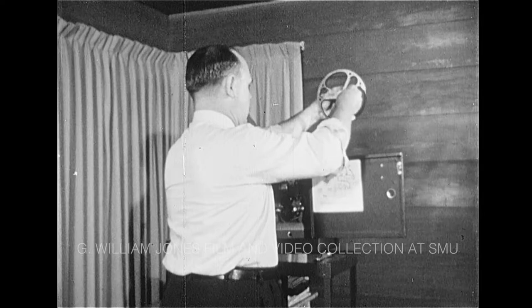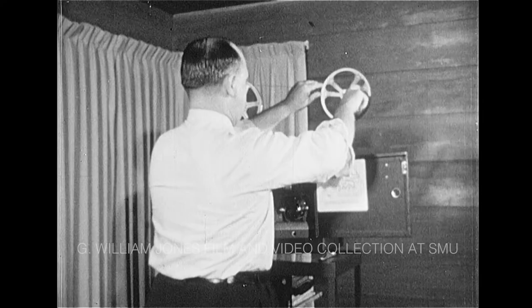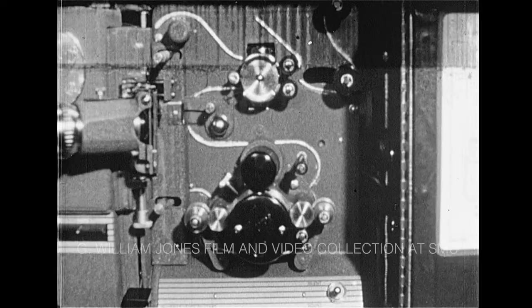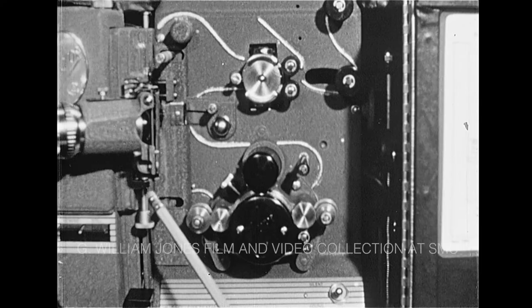Now we come to the crucial step for making a good showing: threading the film properly. Let's follow this operation in detail. The first step is to find the path of the film as it moves through the projector. Here we see it marked as a light line. Knowing the film path is half the job.